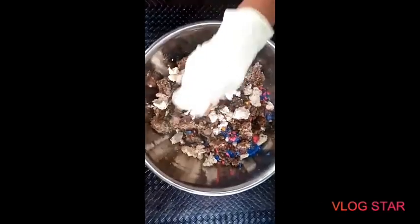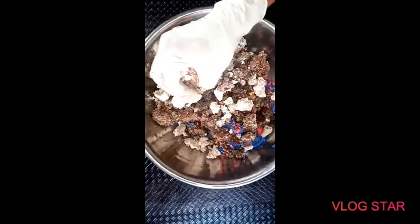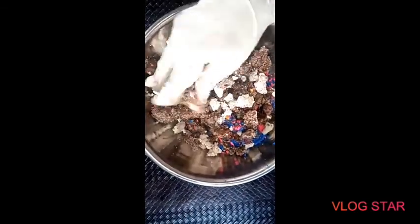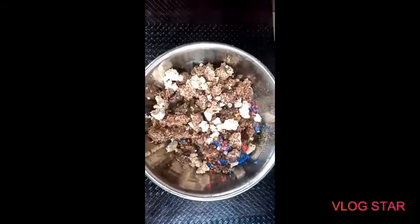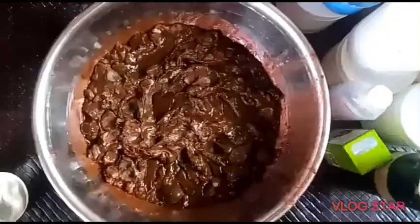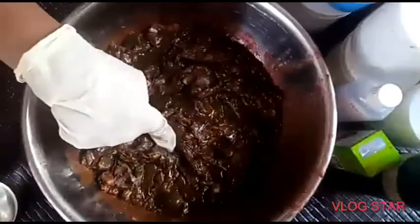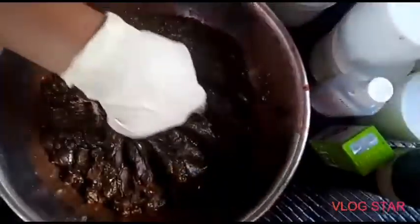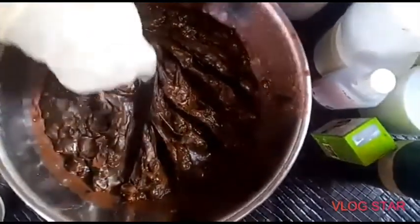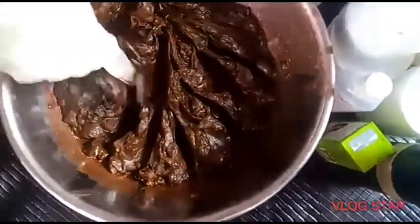I'll be using my hibiscus infused water to soak this one. You can use any other thing if you can't lay your hands on hibiscus infused water. Back to our workstation — this is after two days and as you can see, our soap has fully melted. If you don't have the strength to pound your soap, this is the best way to go. We're now adding every other ingredient we're using.